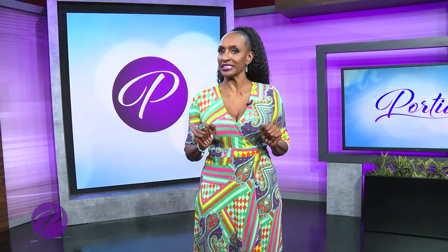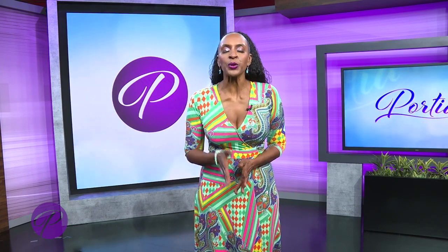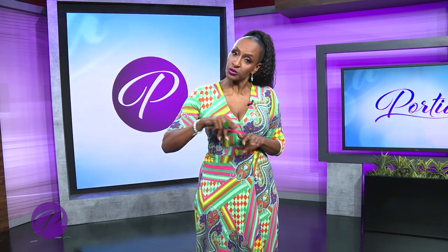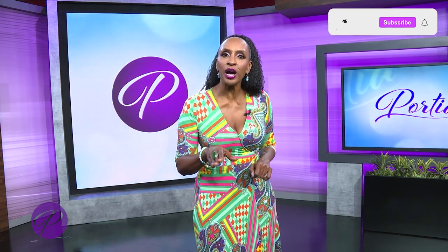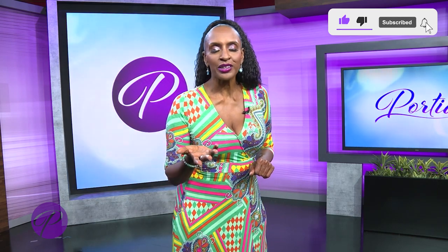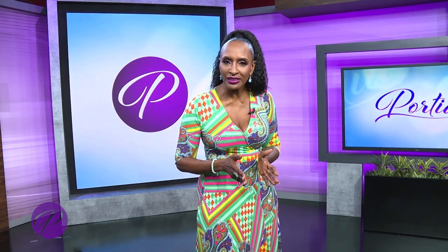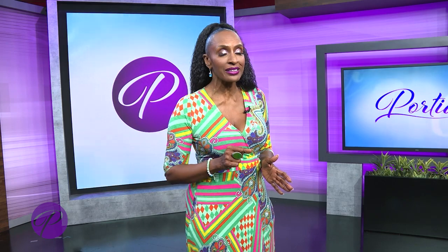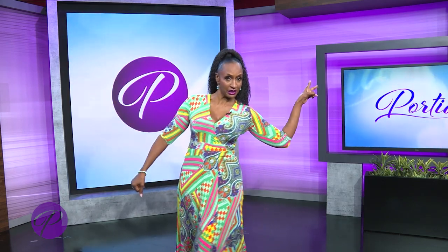Hey there, Portia here. That was a good conversation, wasn't it? Want to see the rest of it? Just go to PortiaShow.com and scroll down until you see that particular episode. Before you scroll on out of here, I need you to do me a favor — please like, comment, let us know what you thought of that episode, and subscribe. If you already are a subscriber, we sure appreciate you. We'll see you on the next episode of Portia, and you can catch us weeknights on Fox Soul as well. Tell your friends — tell them to like, comment, and subscribe.